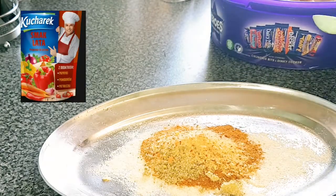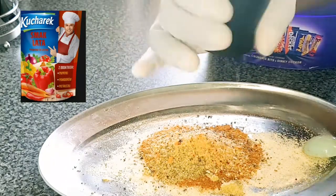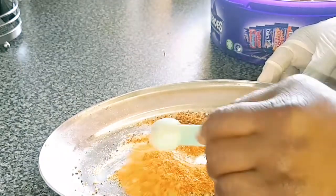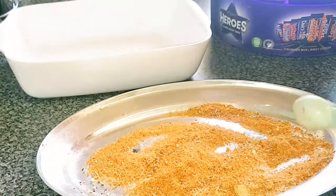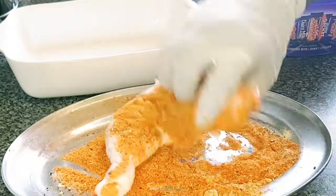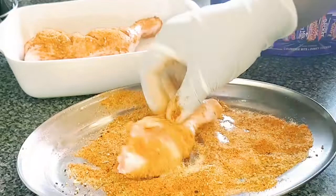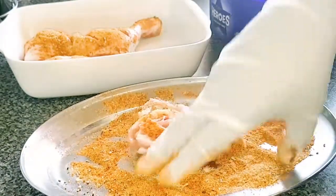That's vegetable seasoning — I forgot to show you guys, I'll leave it on the screen. And that's black pepper. I use vegetable seasoning often. Now I'm gonna mix everything together and put my chicken in. I'm gonna do the same thing until I'm done.